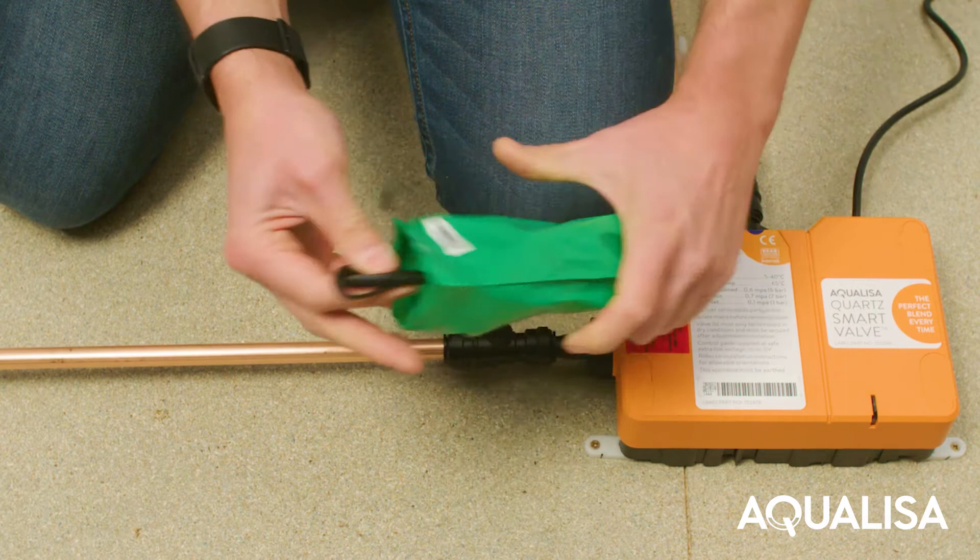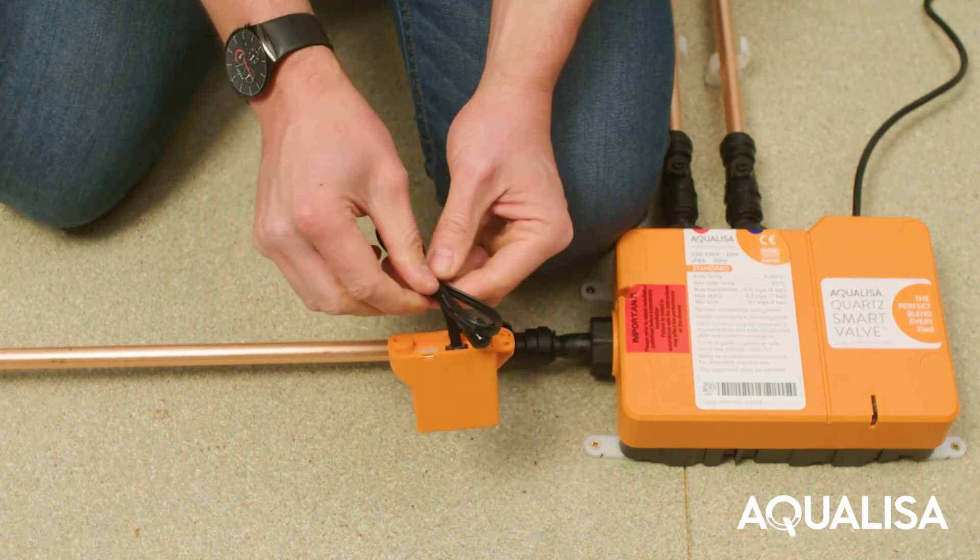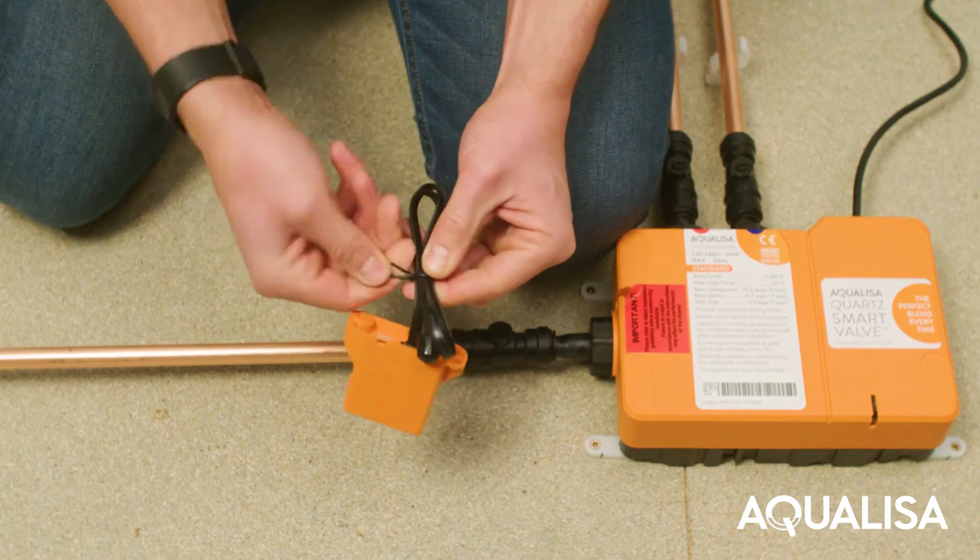Most Aquilesa smart showers use the quartz valve with black lid. Aquilesa Q uses a smart valve with an orange lid. This requires a canvas converter, which is installed as follows.